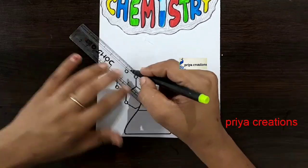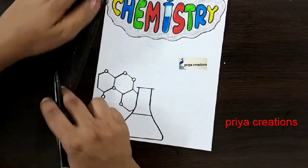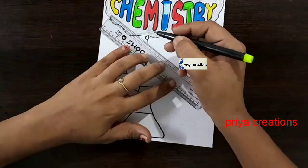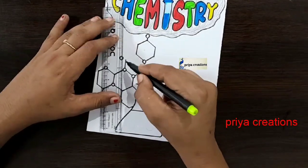Follow me on Instagram — the link is given in the description box. If you want any type of border designs, cover page designs, or any type of cards, comment in the comment section.